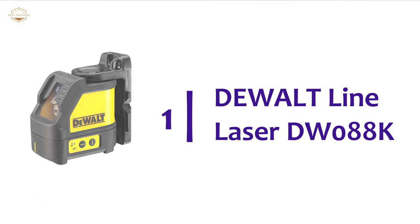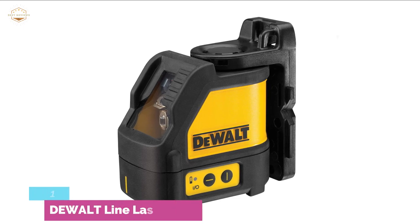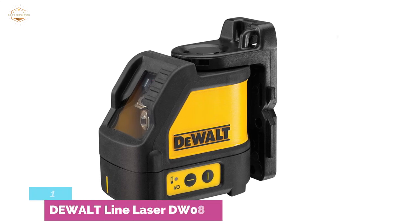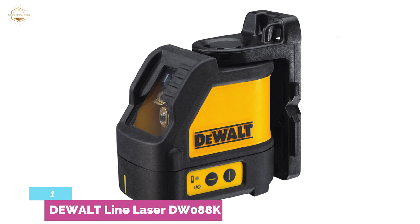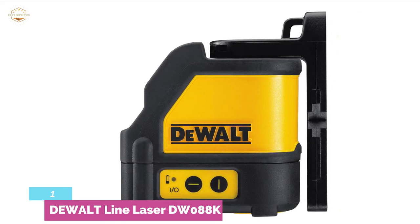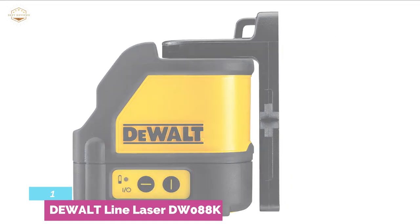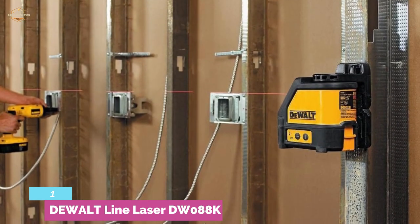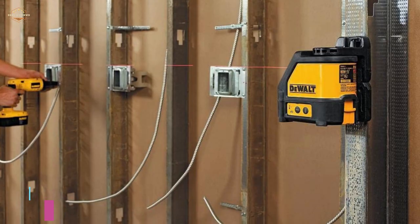The top pick in our list is the Dewalt Line Laser DW088K. It perfectly projects bright crossing vertical and horizontal lines for different layout applications and leveling. It features a 165-foot range with detector and full-time pulse mode, useful for a line laser detector. It is accurate within one-eighth of an inch at 30 feet. Its magnetic pivot base allows easy mounting on metal surfaces, and construction is very durable with over-molded housing. It is IP54 rated, resistant to debris and water. You can easily carry it anywhere on the job site with its durable storage case.